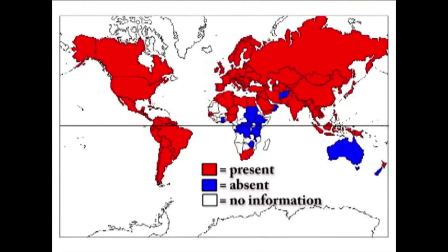In fact, varroa mites are not only found in the U.S., but they're found in most countries around the world. They remain the number one killer of honey bees globally.